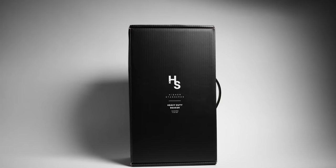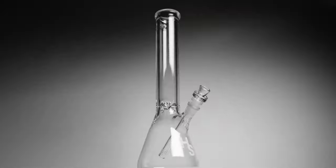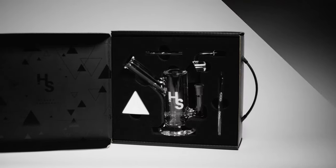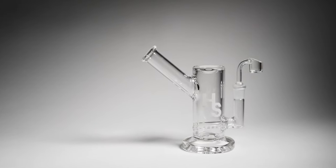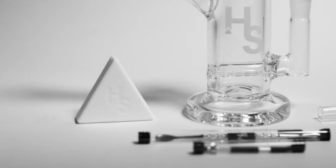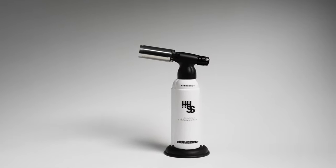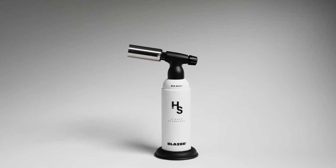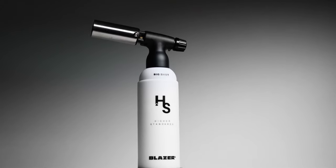We have our beaker, which is our heavy-duty glass, made in the USA, and comes with a super cool ice mold. We have our rig, which is heavy-duty glass and made in the US as well, and comes with a bunch of extra little goodies. And last but not least, we have our Higher Standards Big Shot torch, the gold standard in torches. It's made in Japan and it's a collaboration with Blazer.